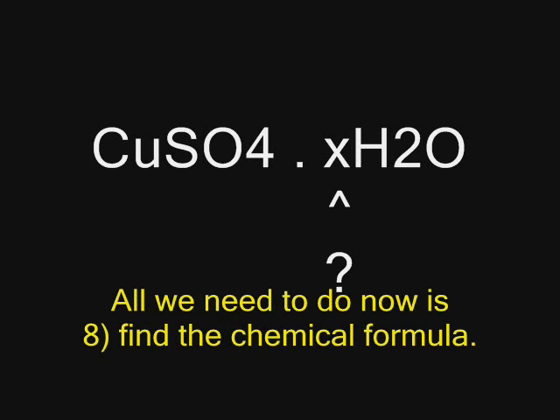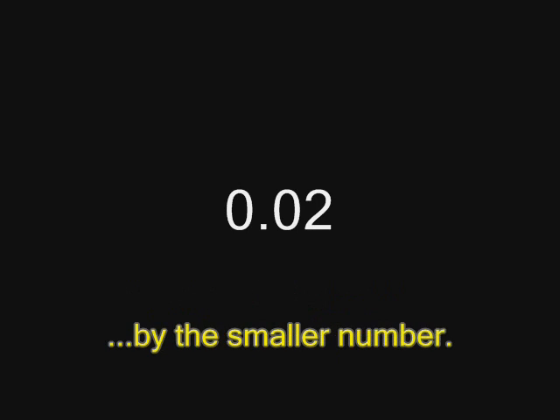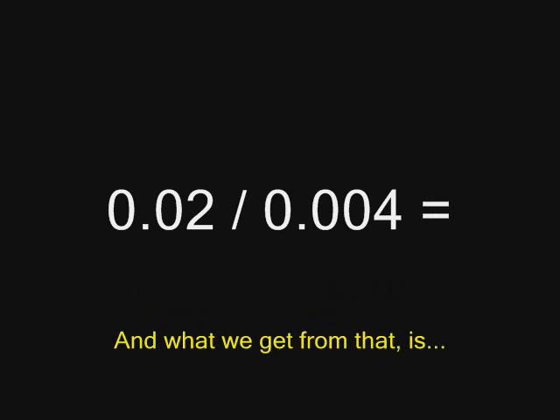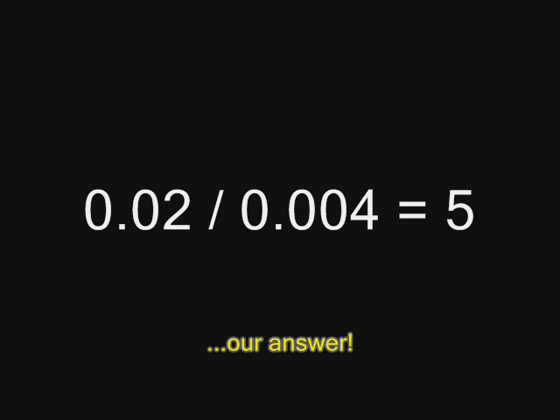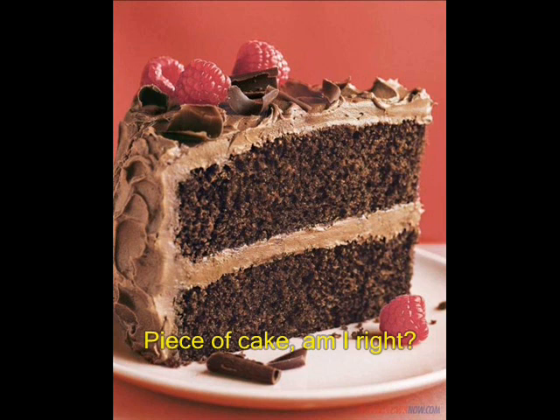All we need to do now is find the chemical formula. What we're going to do is divide the larger number by the smaller number, and what we get from that is our answer. Let's just write it all down. Piece of cake, am I right?